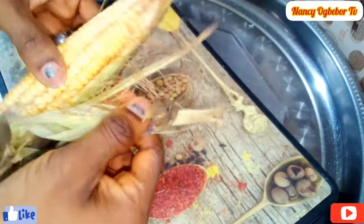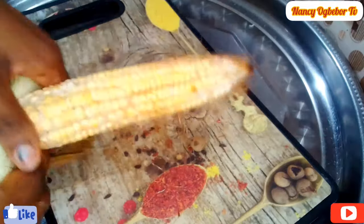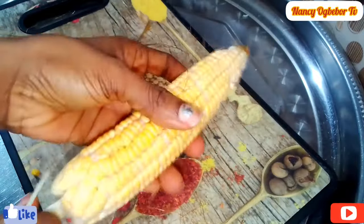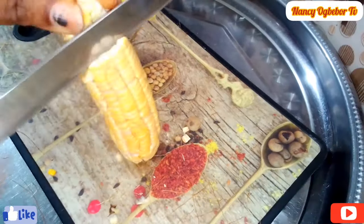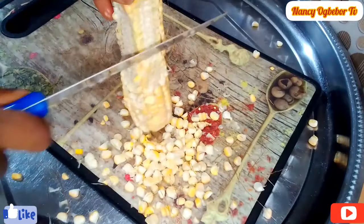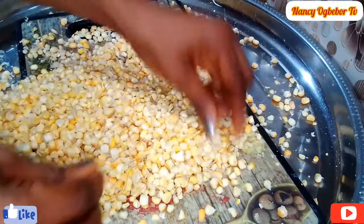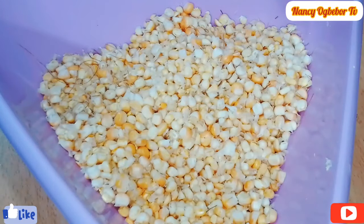Firstly I'm gonna de-husk the corn, and that's very easy to do. After that we'll remove the kernel, and this is very very easy to do with this method. And this is what I have after everything.